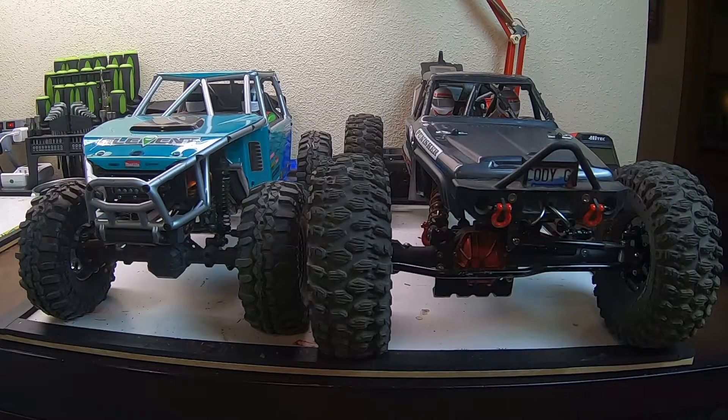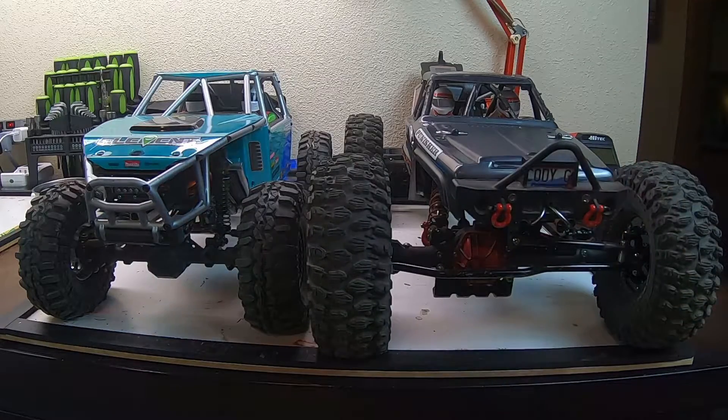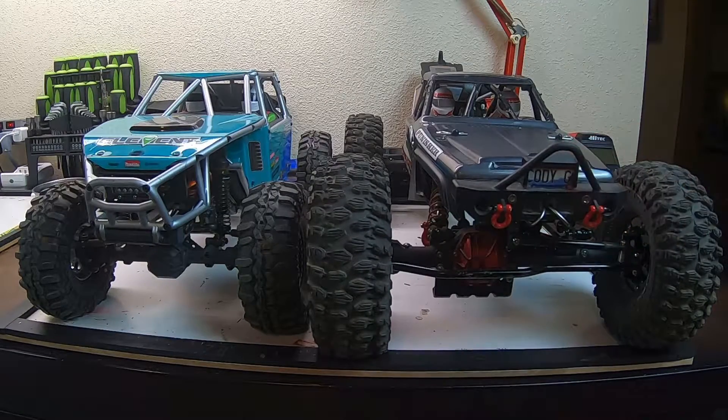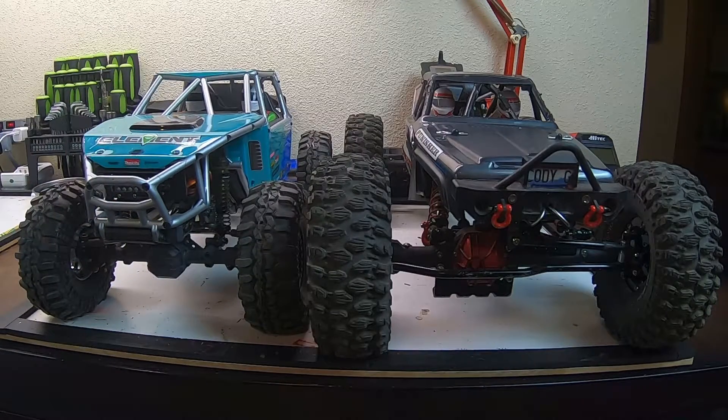Welcome back to another video. I am the Hobbyist and today I'm going to be giving you the pros and cons and mechanical differences between an axle-mounted servo on an RC crawler and a chassis-mounted servo on an RC crawler. For this comparison we're going to be using my Force RC Hammer Jaw and my father's LMNRC Gatekeeper. Let's get right into the visual and mechanical differences.